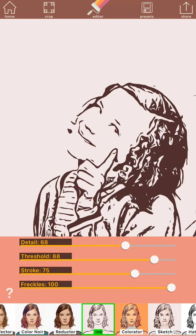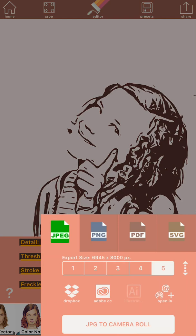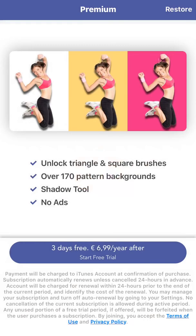If I'm happy with this I can save it. I can choose JPEG, PNG, PDF, or SVG. When you upload it as an SVG it will be a cutting file when you upload it to Design Space. I'm going to upload it as a JPEG because I want to erase my background myself and clean up the picture a little bit more.